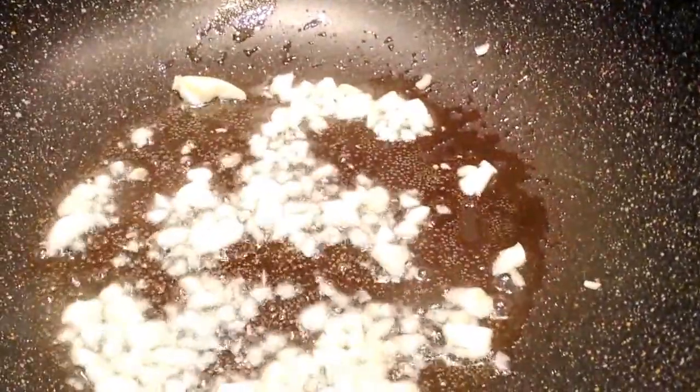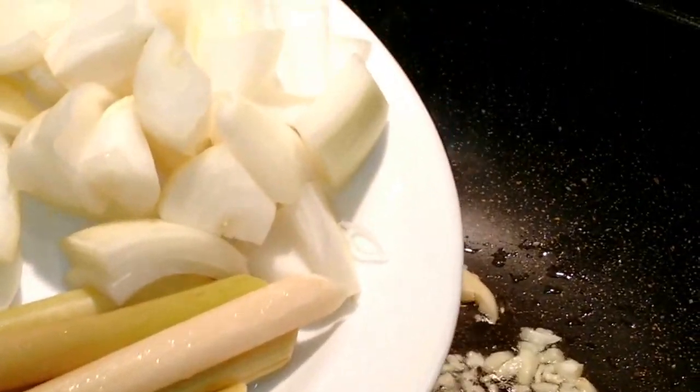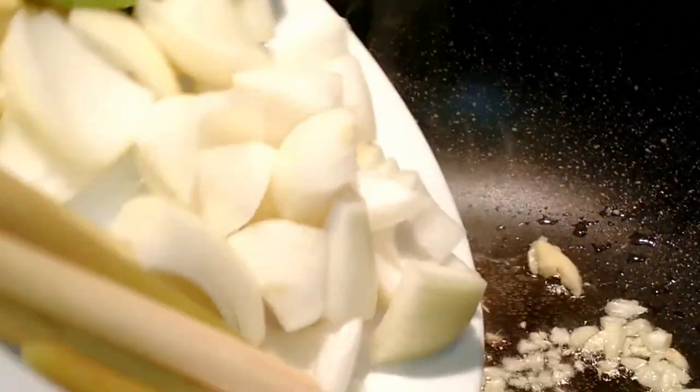Next, sauté some garlic with two tablespoons of oil. Add your lemongrass, ginger, kaphalam leaves, and onions.